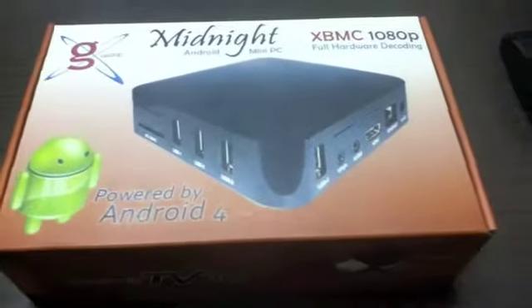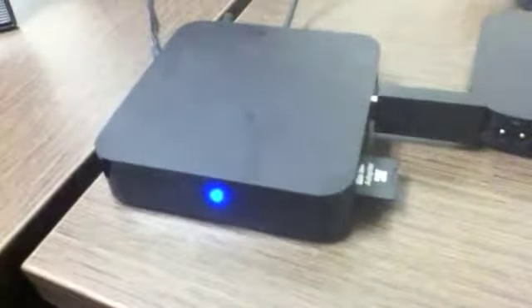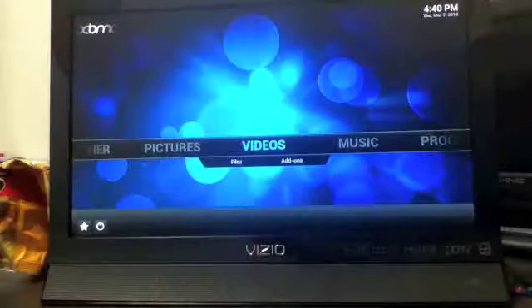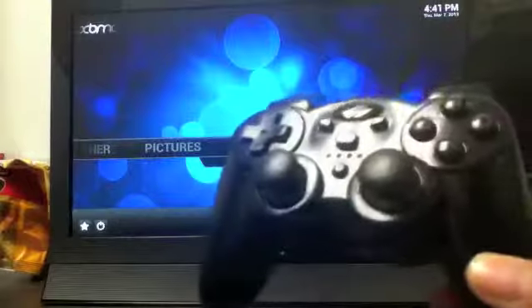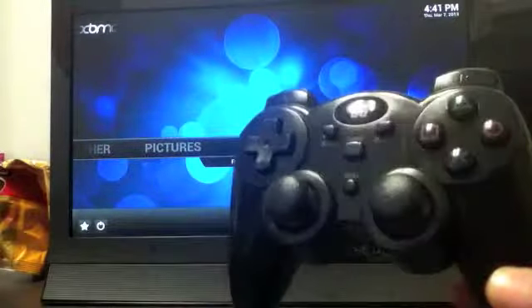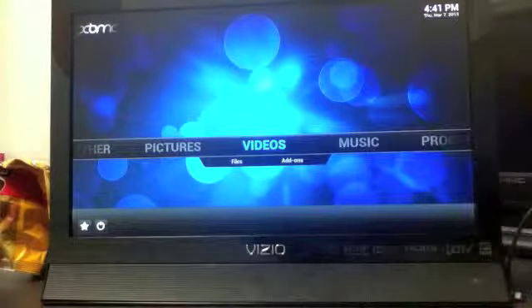In this video I'm going to be showing you guys how the G-Box Midnight plays Super Nintendo games with ease. Here's the G-Box Midnight over here plugged into our TV set. The G-Box is really fantastic guys. You can just plug any PlayStation 3 controller — in this case we used a generic PlayStation 3 controller — and we just plugged it right into our G-Box right here with a little dongle.